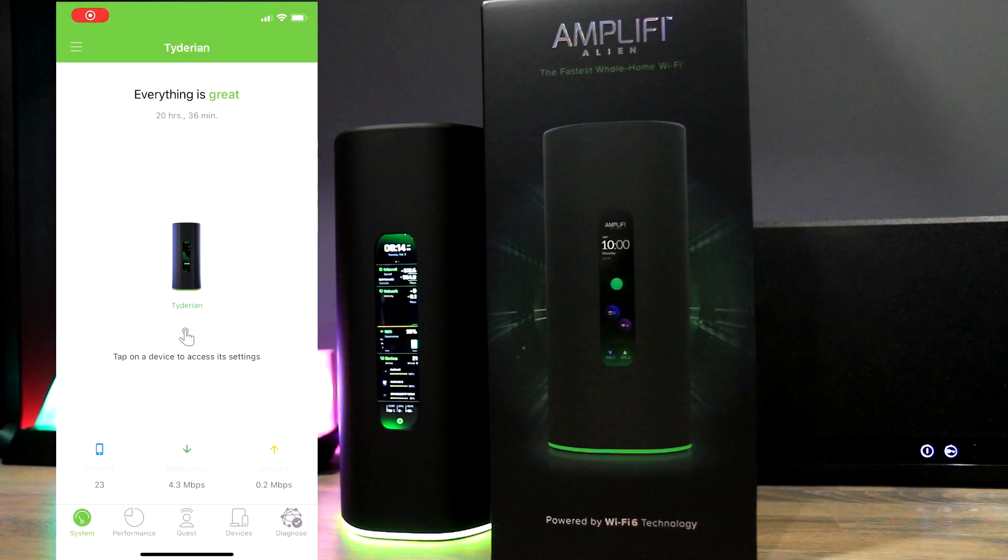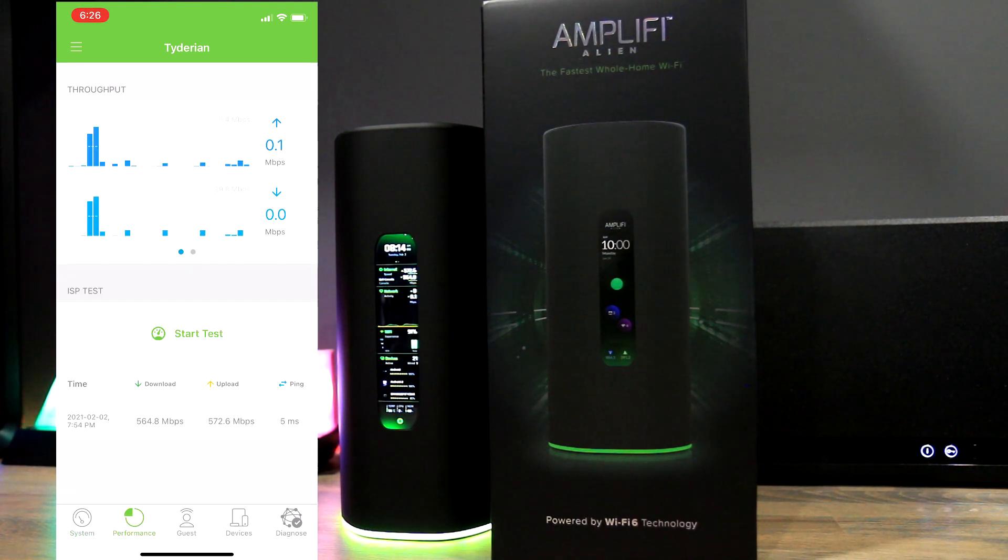The AmpliFi app for the Alien uses a green color scheme. The home page shows a picture of the Alien device, its status, and how long it has been online — any reboot will reset this. Along the bottom of the app we see the number of devices and the download and upload status speeds. You can manage QoS per device by selecting the devices section, where you can choose normal priority, streaming, or gaming per device.